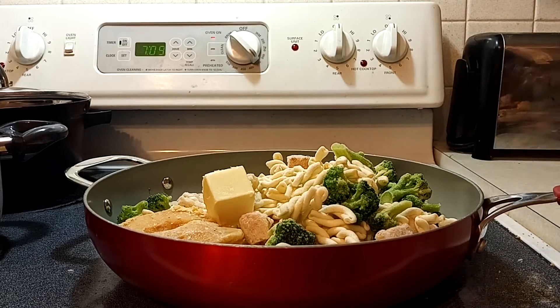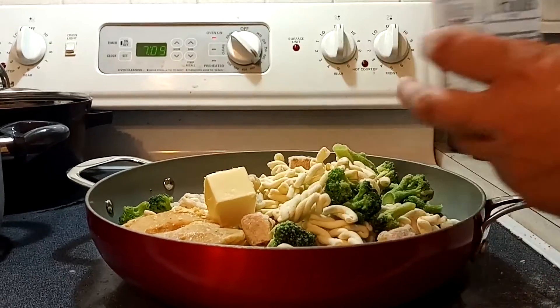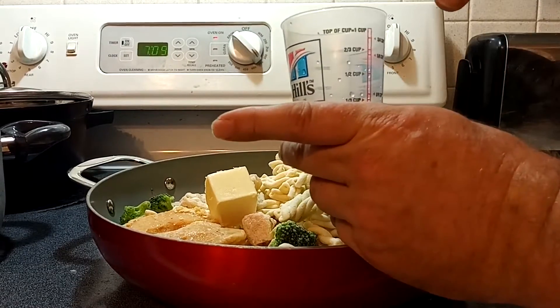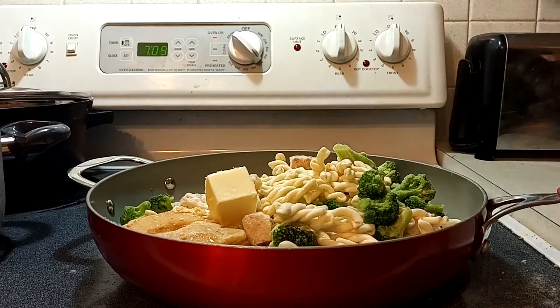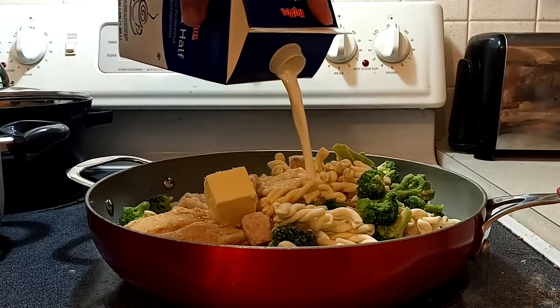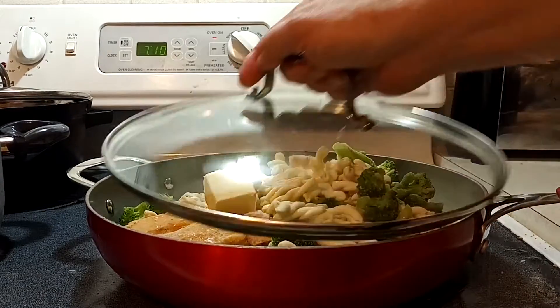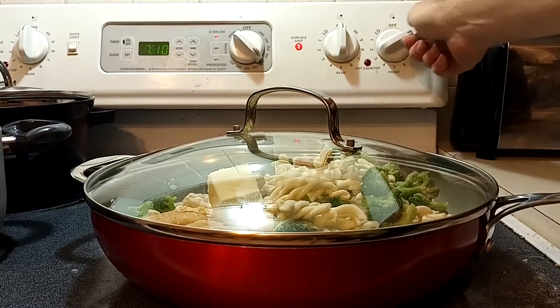Add some butter, and then we're going to add some wine, about a third of a cup, give or take. And then we're going to add a half cup or so of half and half. Now, the main point here is to play with your food. Experiment. Add a little bit of what sounds good or tastes good. You can add some different spices here if you want.